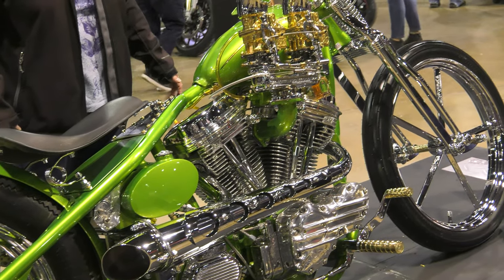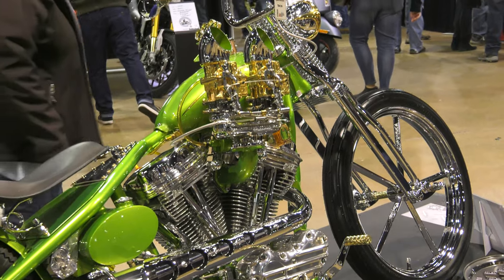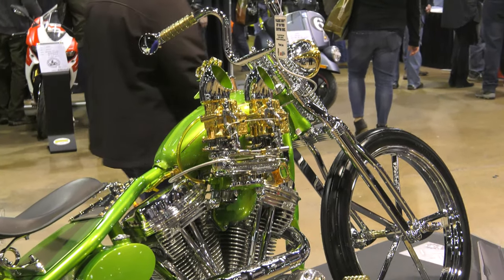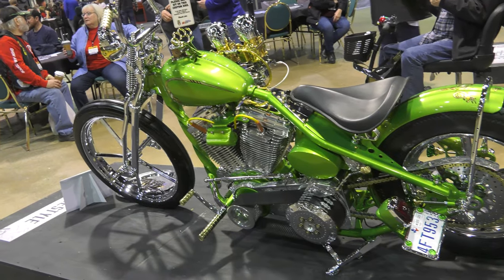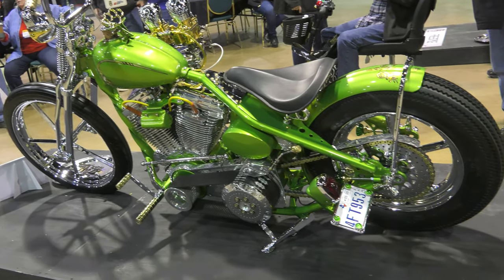The rear wheel is an original Invader. The front wheel is a handmade 21-inch Invader to match. The forward controls are hearse floor shifters that I cut and made into the forward controls.